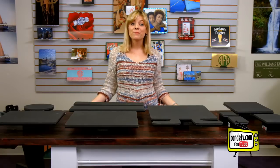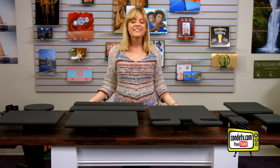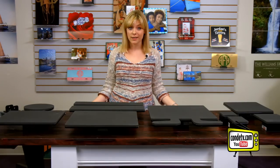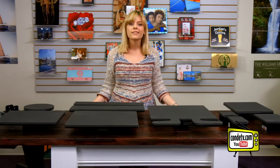Hey, welcome back to Condi TV! I'm Tori, and today we are excited to introduce a breakthrough with our George Knight DK20S and DK25S heat presses. The DK20S is already a workhorse in the sublimation industry and even one of David Gross's favorite sublimation tools. Now George Knight has introduced a variety of interchangeable bottom platens — not only will you increase your speed, but also your precision. Let's take a look at the new options.